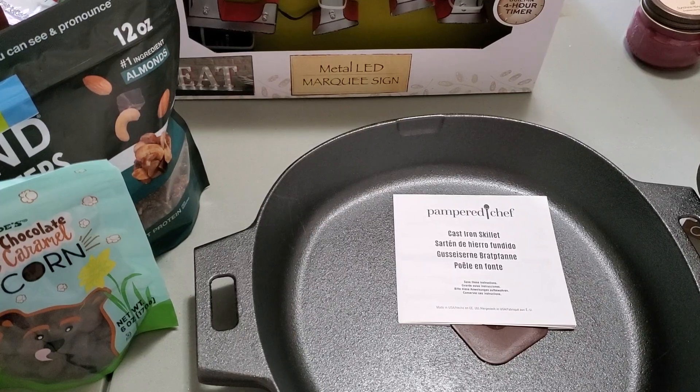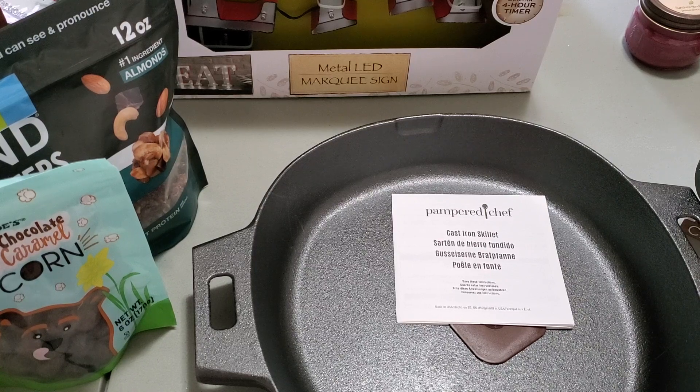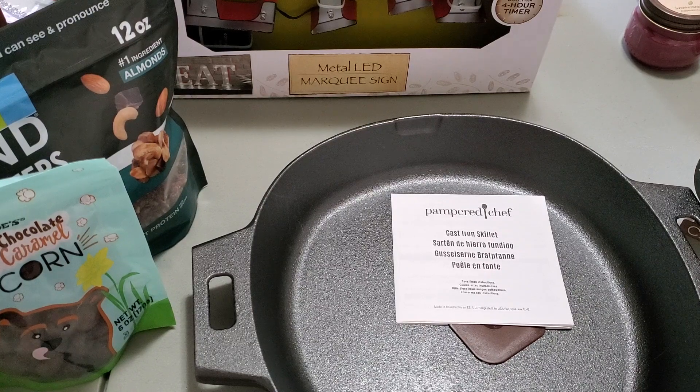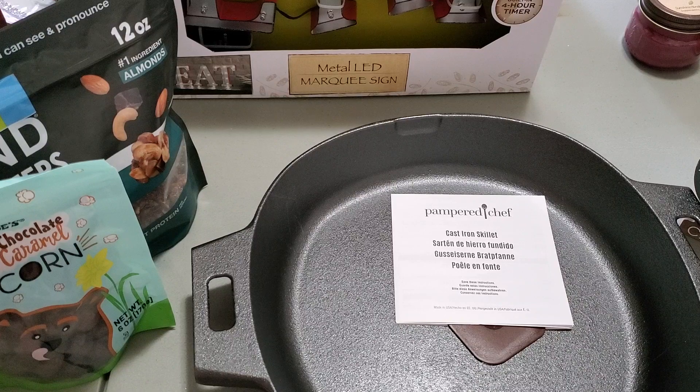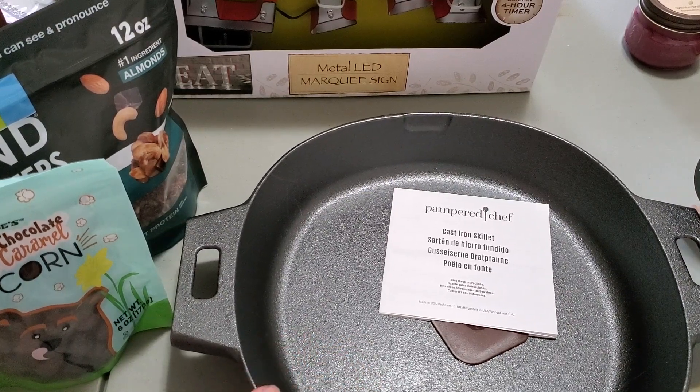Hey guys, I am back now for day three and we're going to do some more gift wrapping. I need to get some of these cast iron things put together. So I'm going to show you this first one and what I'm planning to pair with it.